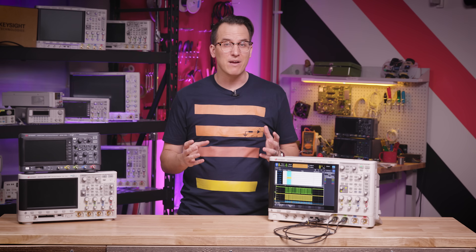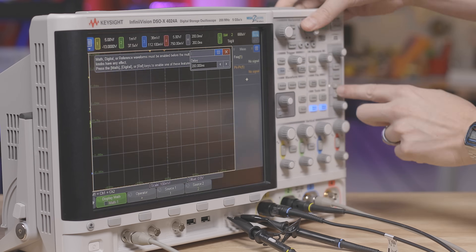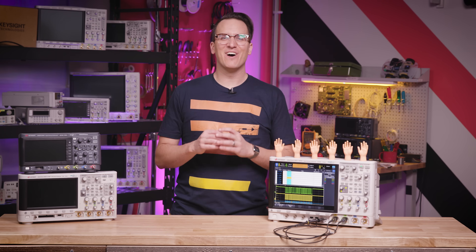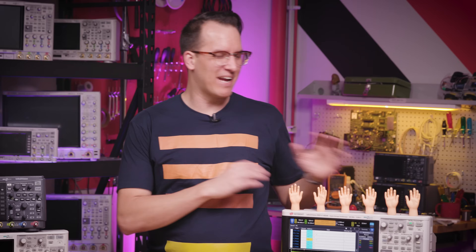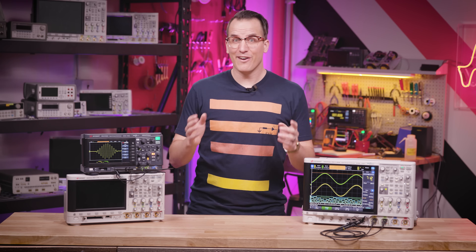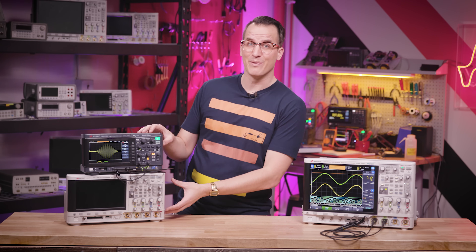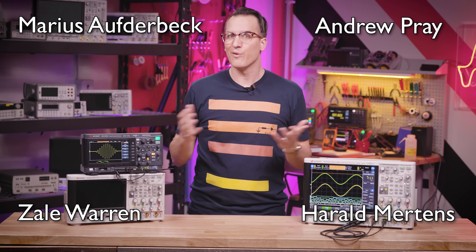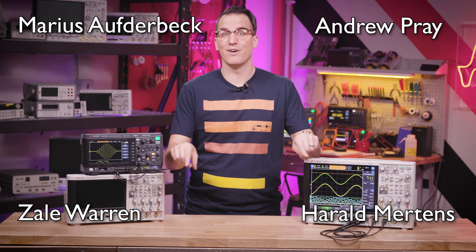Check your scope's manual for more information on those. The user's guide for this scope alone is 526 pages and walks through every feature, capability, and mode in glorious detail. Congratulations — you now know a lot about oscilloscopes, but the journey doesn't stop here. There's always more to learn. I'd love to hear your favorite scope tips and what scope you're using down in the comments. You can also win a really nice scope and keep learning with us over at Keysight University Live — sign up using the link below. I'll see you over there.